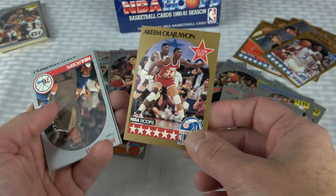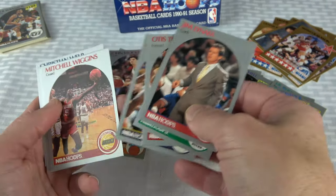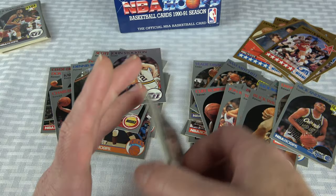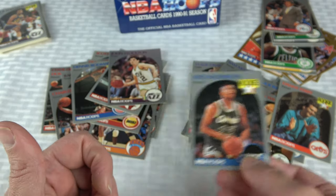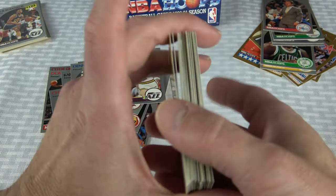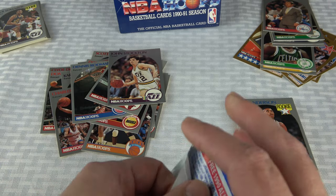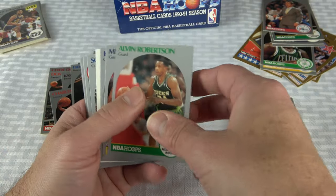Too bad Nick Anderson didn't end up being all that great. There was a lot of hype around Nick Anderson back then — he was supposed to be a stud. He ended up having a solid career, just not near as good as was anticipated. Alvin Robinson, Mitch Richmond. Rick Smith. And then there were three packs left.